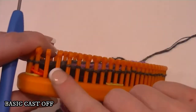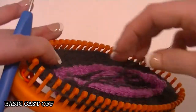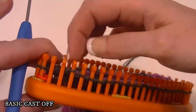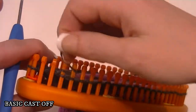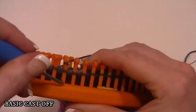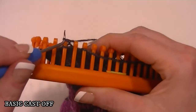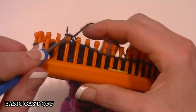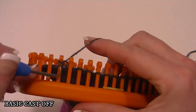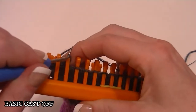After each three steps, you're going to end up with one more empty peg. Always just consider this first peg as peg one — it's going to be the peg the yarn is coming from. I'll show you one last time. Step one. Step two. And then step three.